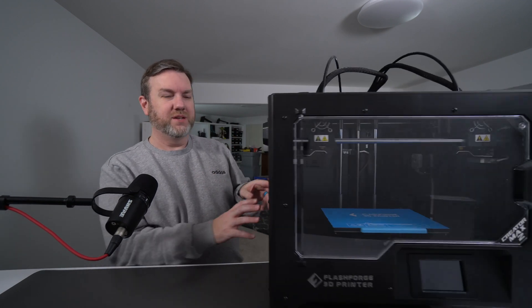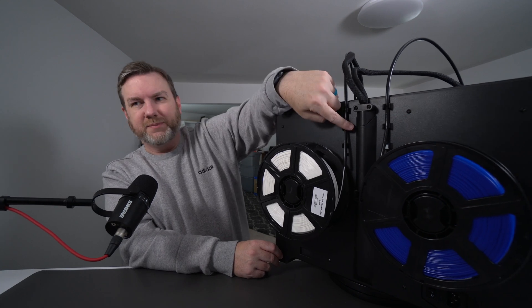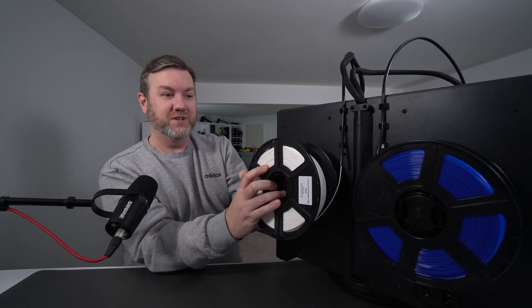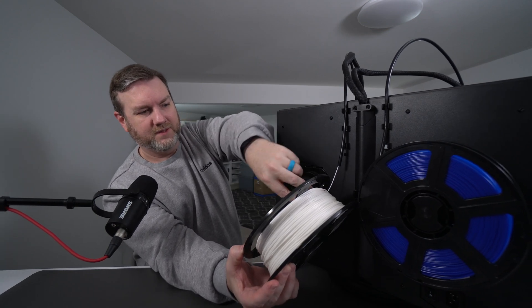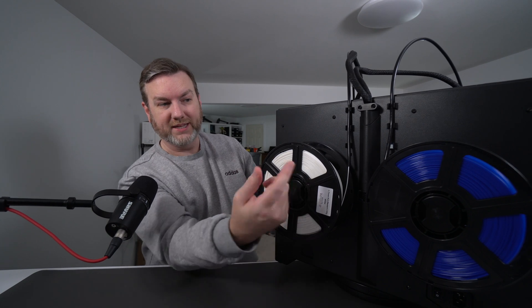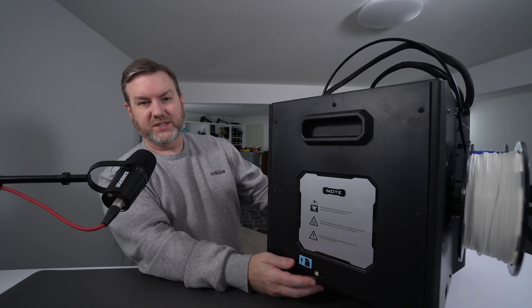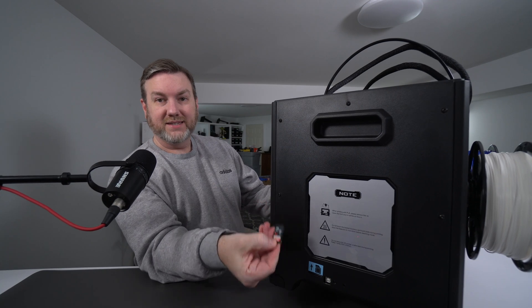The only things I've printed have been with the included PLA. I also had to install tubes on the back — you clip them in, run them up, and push them into the extruder. The filament holders are specially fit for the FlashForge filament spools, which just clip in and out. There are two rolls included — white and blue in my case. Down at the bottom is the power plug and power button. On the side is a USB port and an SD card slot. It came with a 16 gigabyte SanDisk SD card.